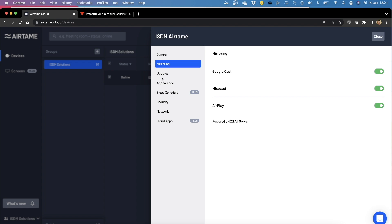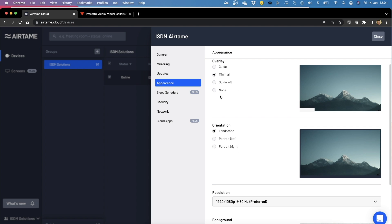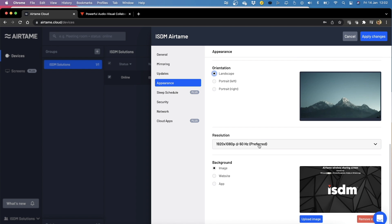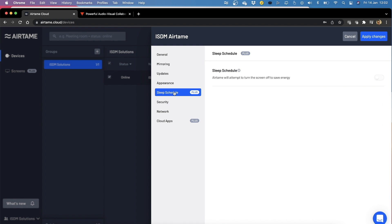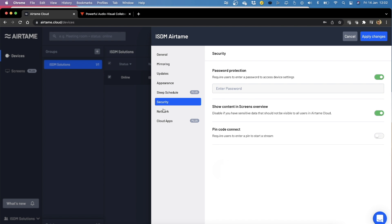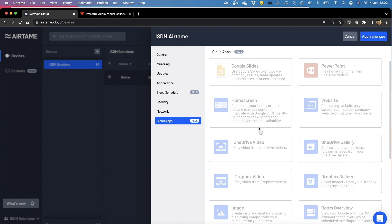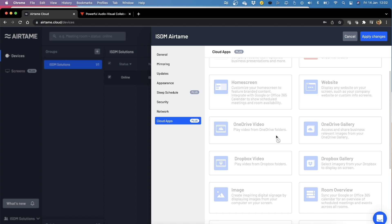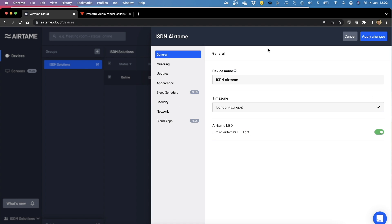You can change your LED light settings. Under mirroring: Google Cast, Miracast, and AirPlay are selected. I've got automatic updates on. The appearance section shows you how the overlay guide would look if you made changes — background, color, orientation of the screen (portrait or landscape), and output resolution. I've changed it to a background image. You can have a sleep schedule for your device, but that's only available in the plus licensing — a paid license. You can change passwords, and network settings are there too. There are lots of applications available for digital signage: Google Slides, PowerPoint, Home Screen, OneDrive videos, Dropbox videos, Trello, and YouTube. Really good use cases for digital signage.